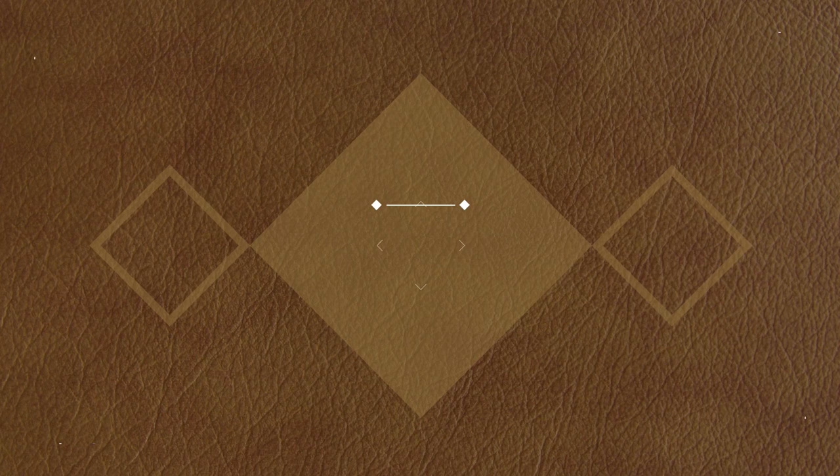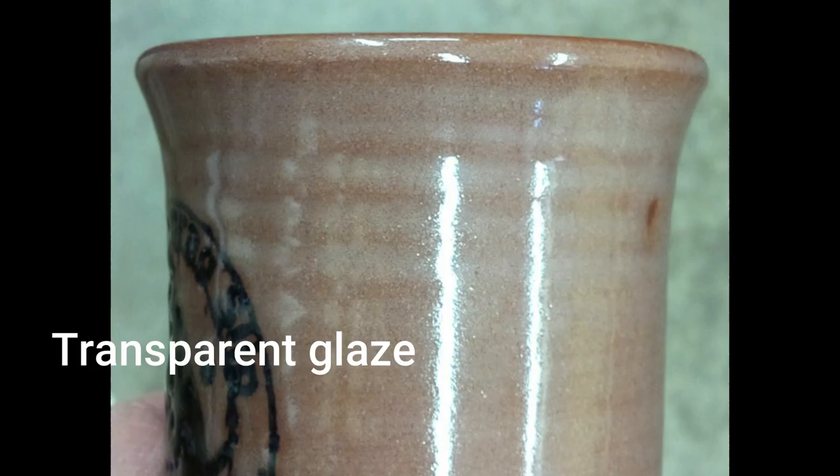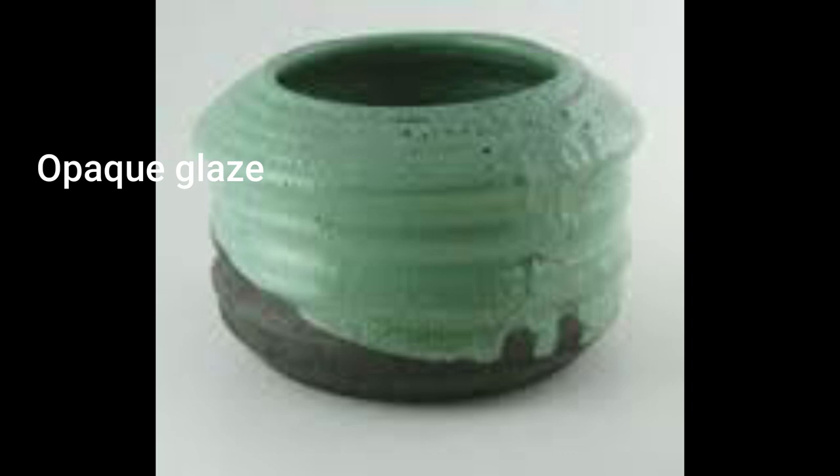Glaze is a vitreous substance made of alumina, flux, and silica that is applied onto ceramics. Silica melts to give it the glassy, vitreous, shiny effect. Alumina helps glaze stick onto clay under high temperatures, and flux helps melt the silica. There are four types of glazes: transparent glaze, where the clay color underneath is visible; glossy glaze, which is highly shiny; matte glaze, which does not shine as brightly; and colored glaze.